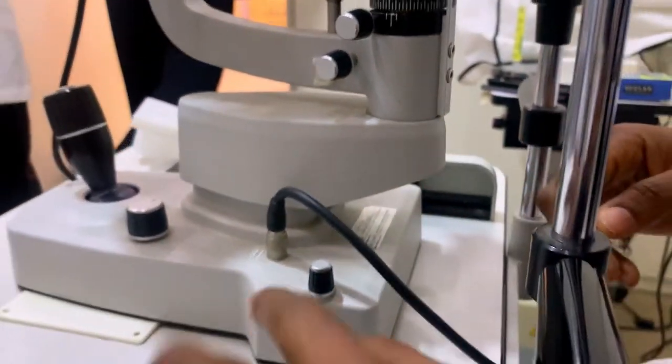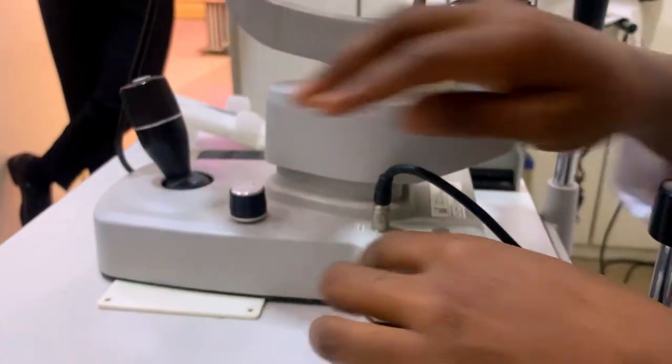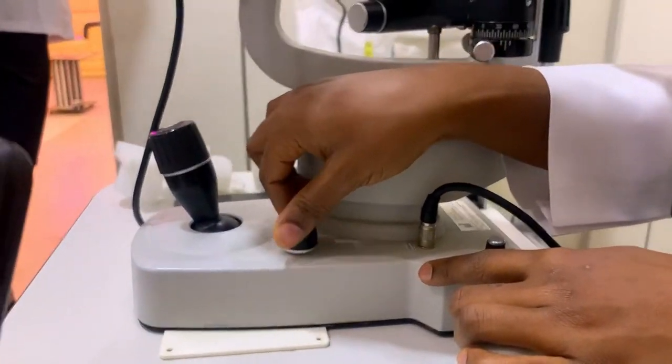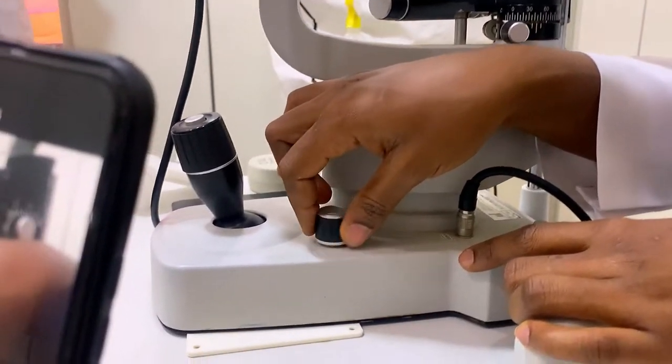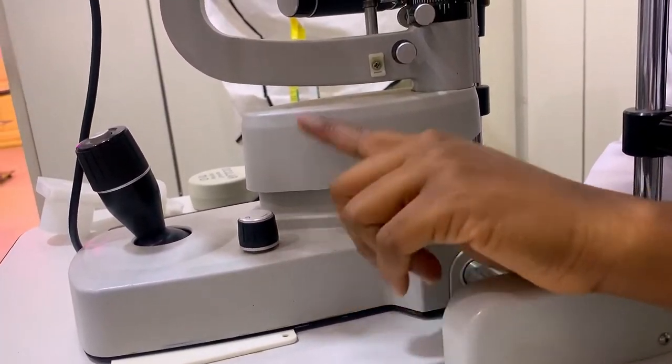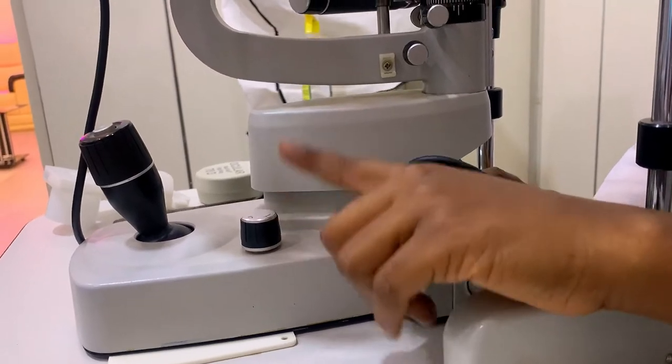After the rail and cover, the next thing is the rheostat. This rheostat is what helps you to increase or decrease the intensity of the light. Remember, it must be at the lowest before you put on your slit lamp biomicroscope.